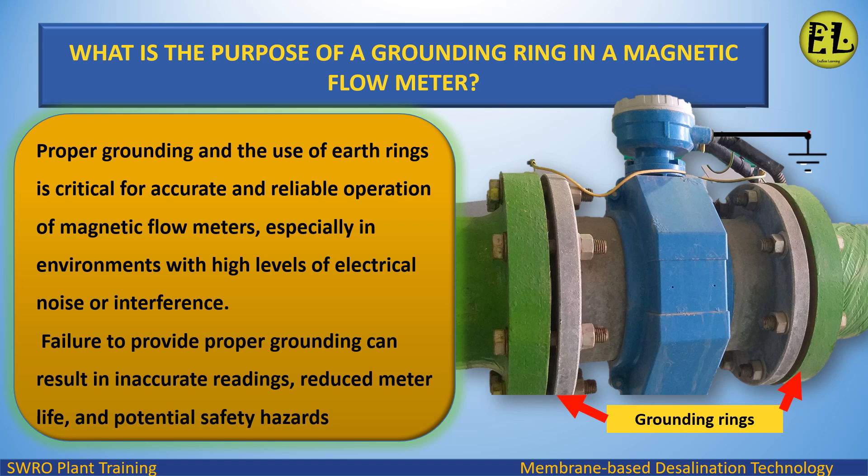Proper grounding and the use of earth rings is critical for accurate and reliable operation of magnetic flow meters, especially in environments with high levels of electrical noise or interference. Failure to provide proper grounding can result in inaccurate readings, reduced meter life, and potential safety hazards.